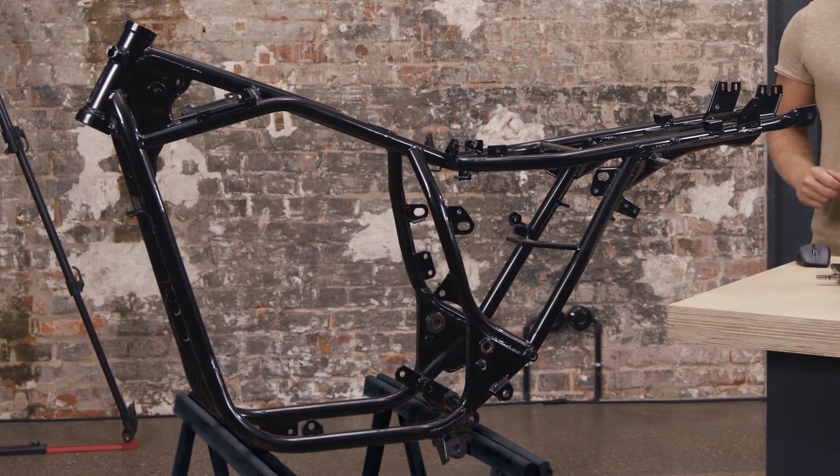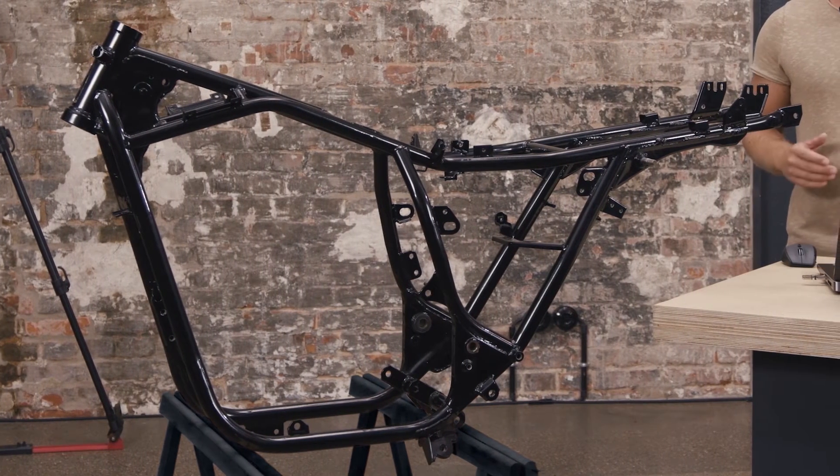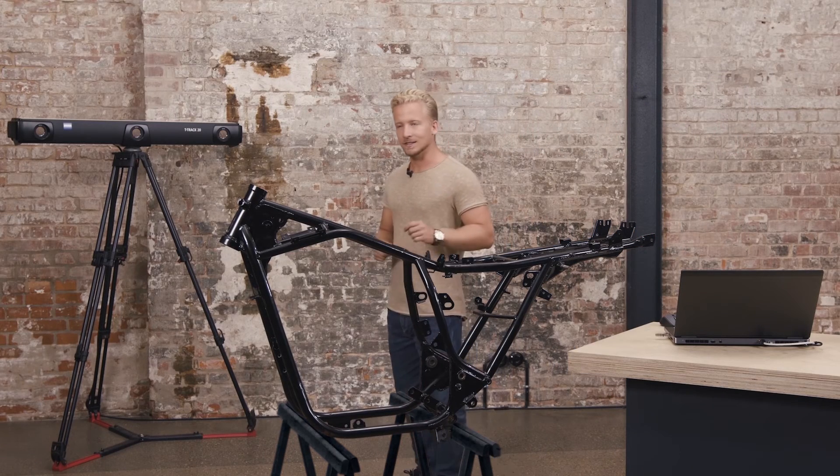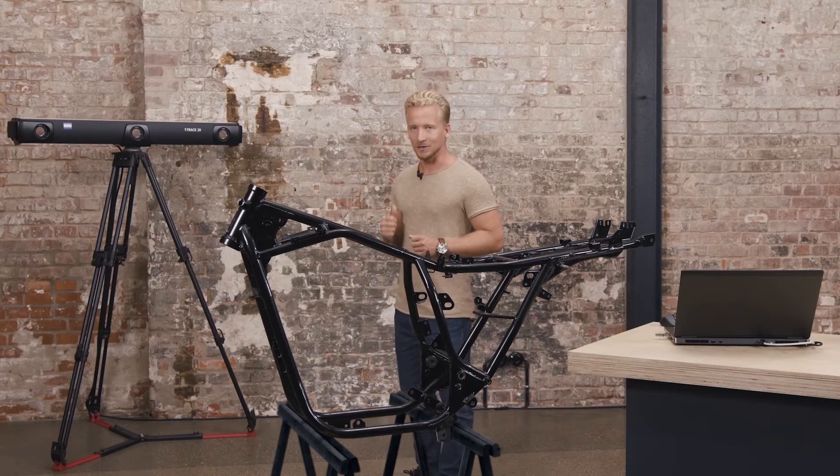Today we will scan the motorcycle frame coded in black. Before we start scanning we have to make sure that the part is inside the measurement volume of the T-Scan tracker.